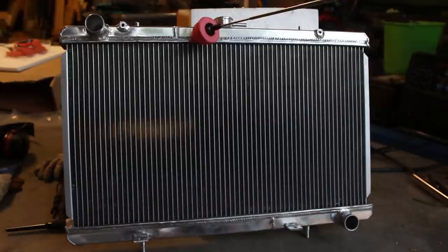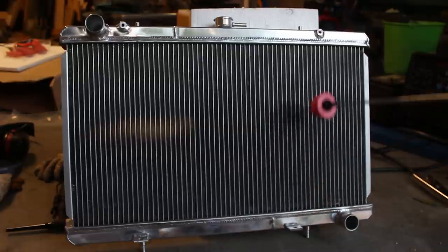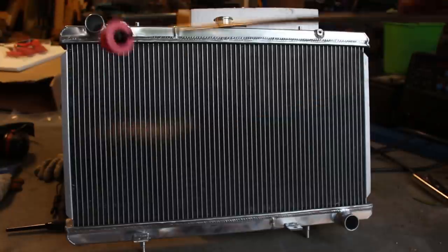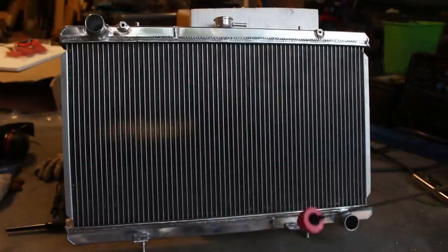We're all done. As you can see, we've now got a weld here and a weld here where our two plates are. The water comes in, it's blocked by this plate and has to go up, then it's blocked by the next plate and has to go back down, and then back up and out the outlet. So we're forcing the water through three times. That's a pretty simple, quick mod — as long as you've got the welder to do it.